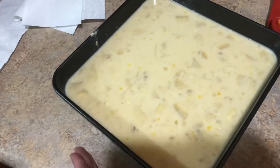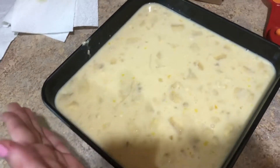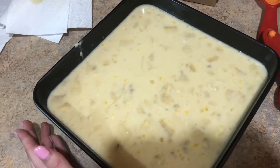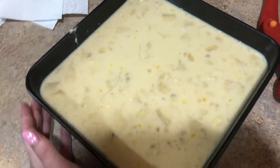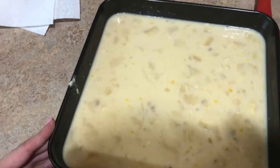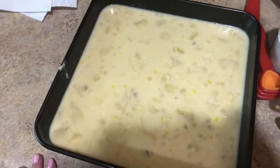Now we're waiting for the timer to go off for the oven preheating before we put it in. We don't know how long it takes — it doesn't say — so we're just gonna keep checking, probably over five minutes or something. But here it is. Look how yummy that looks!